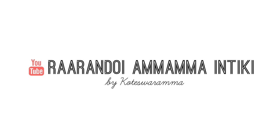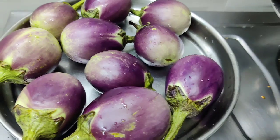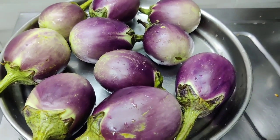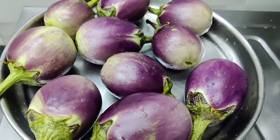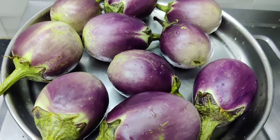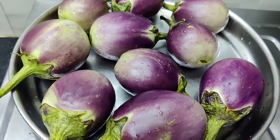Today, I am going to make a special masala for you. This is a very tasty dish. You will become a big fan of it once you taste it. Get ready, I will show you how to prepare this special masala.